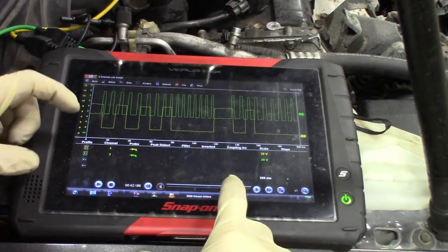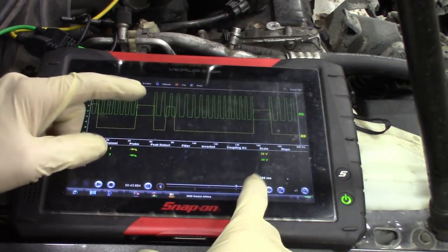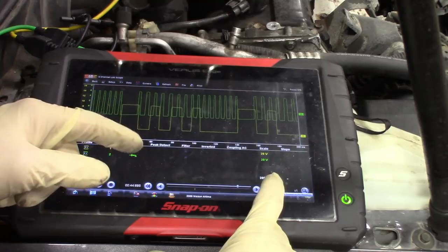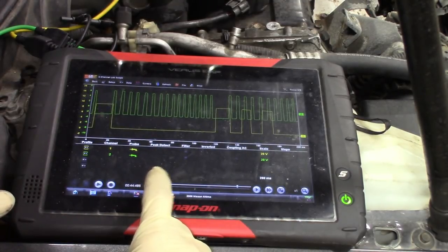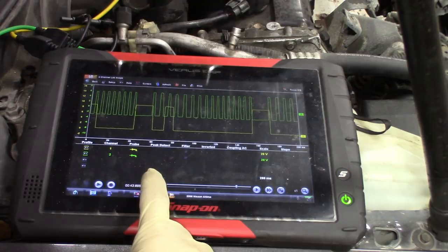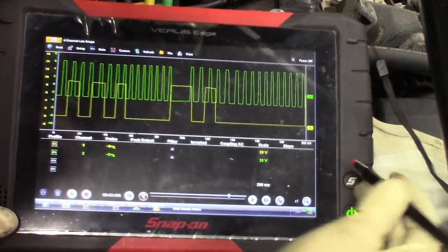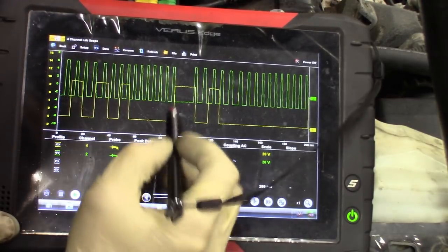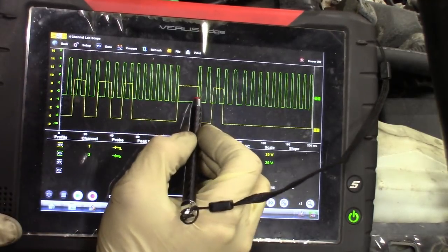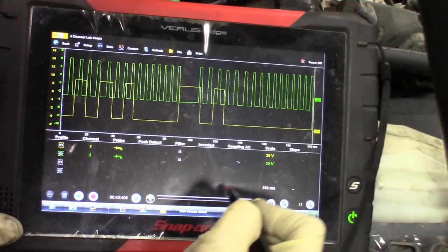You can see on the yellow trace — the cam — each cylinder here, the firing order. Cylinder number two, then one. Here's the beginning: one, then three will fire, then two, then four. So you can see the firing order here. But this is exactly what I was talking about — this is what I was getting earlier. The correlation between the cam and the crank: you can see this is cylinder number two, here's the end of the crank revolution, and the beginning of it. These lines here should be touching — the beginning of that one and the end of this one should be intersecting each other, and they're not. They're off. So the correlation is bad.